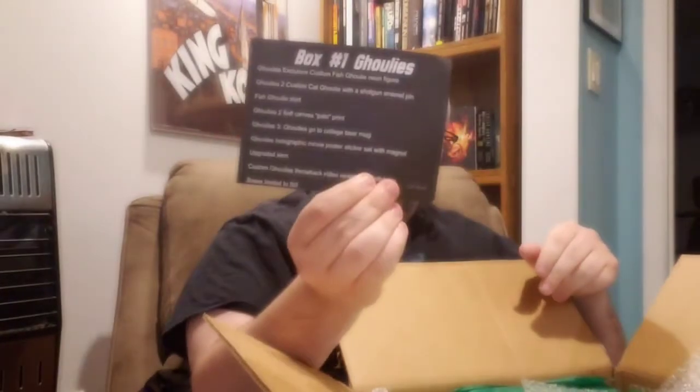Let me put this away before I stab myself or the product. We've got some bubble wrap. Retro horror pack, box number one, featuring Ghoulies. Exclusive custom Fish Ghoulie resin figure, Cat Ghoulie with a shotgun enamel pin from Ghoulies 2, Fish Ghoulie shirt — badass. And I'm not going to give away the rest; we'll see in the box.